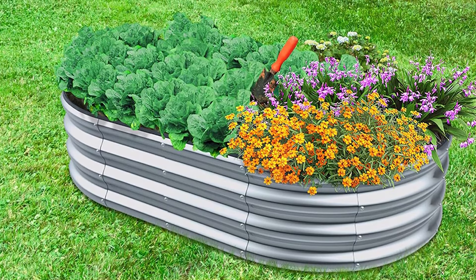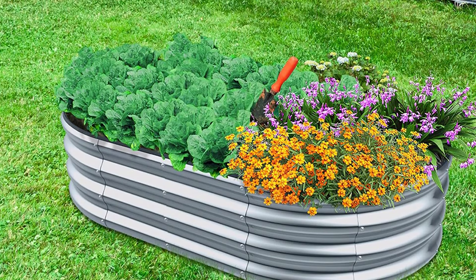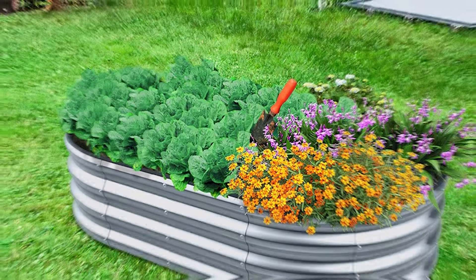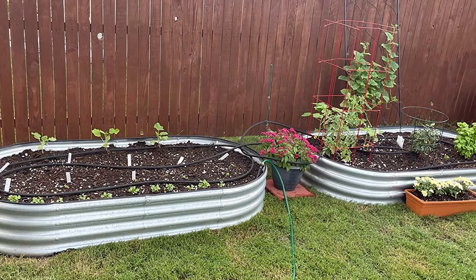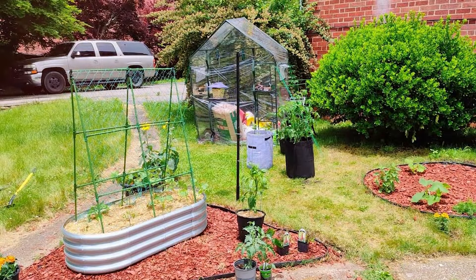Additionally, the open-bottom design ensures proper drainage and root development. The steel panels are reinforced for extra strength, ensuring the bed maintains its shape under heavy loads. Assembly is quick and easy, with all necessary hardware included. The Ezeos Raised Garden Bed offers plenty of durability, ease of use, and ergonomic design, making it a great addition to any garden.